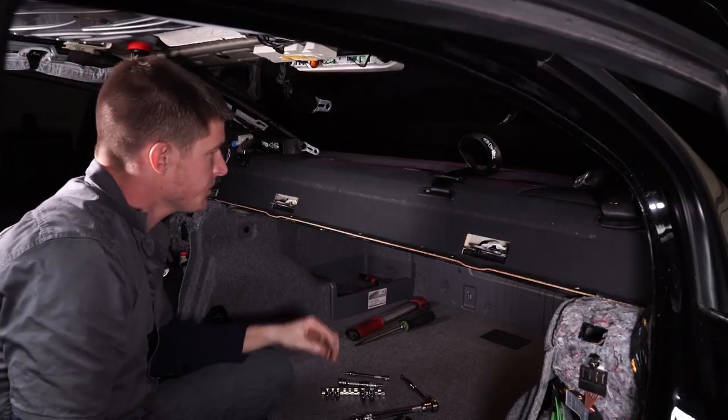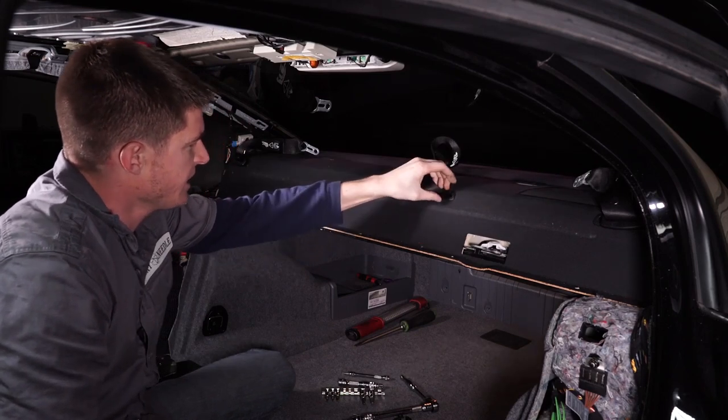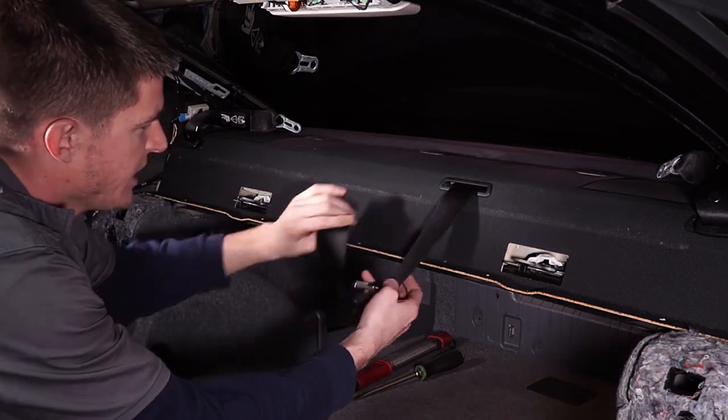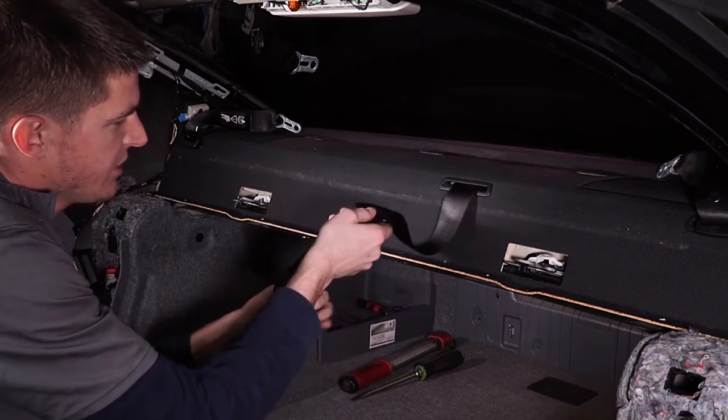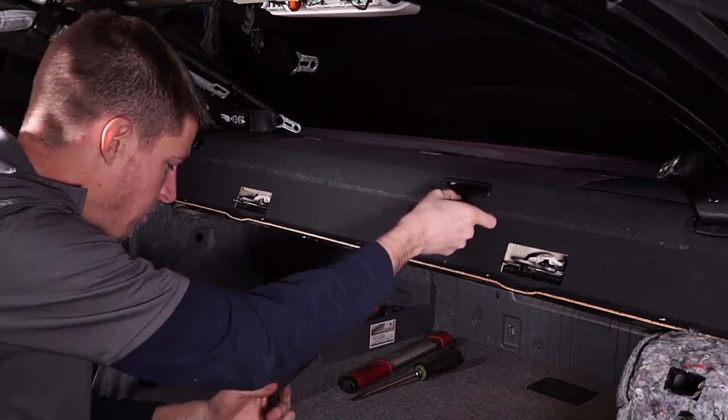After you get all these clips popped out, what we need to do is get these little trim pieces that go around the seat belts. We need to pop those out so that when we take this package tray out, the seat belts will slide through the hole there.